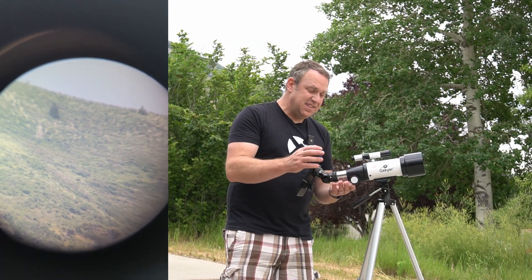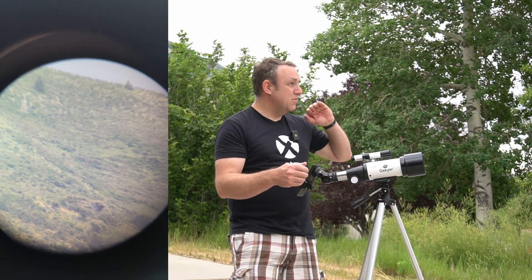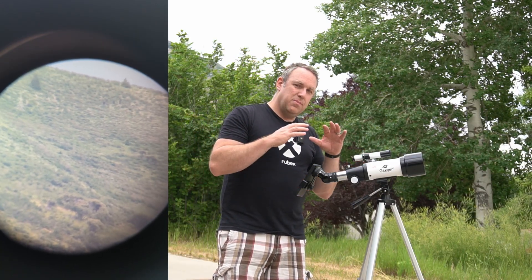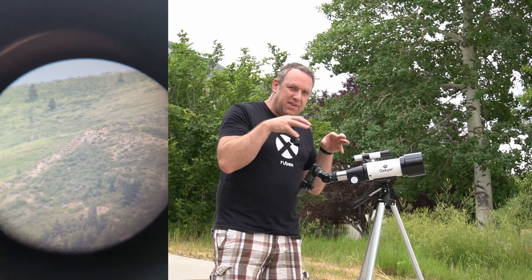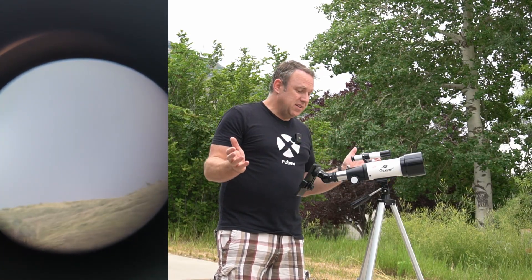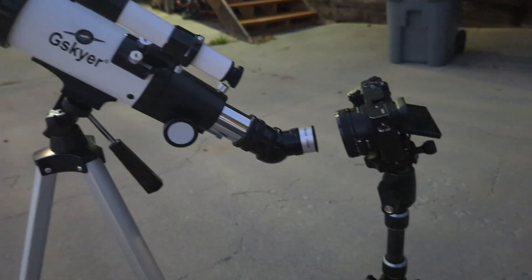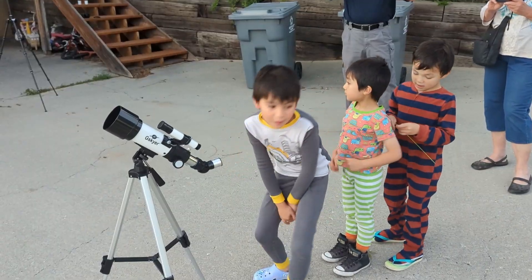By far the biggest struggle I've had is that it's really hard to focus, because anytime you touch it when you're zoomed in all the way, it moves and bumps. I imagine with a more professional grade telescope there's probably some device where you don't have to touch it manually to focus. But for someone using it for the first time, that's by far the biggest difficulty — just trying to get it in focus, keep it in focus, and point it where you want.